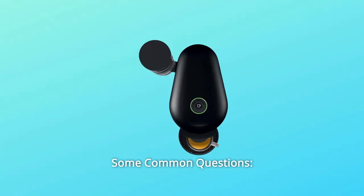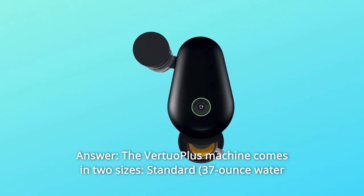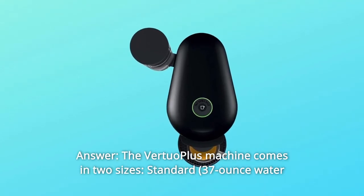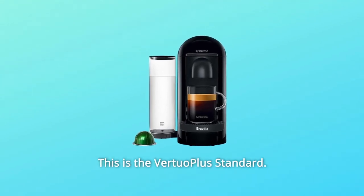Some common questions. Question 1: How much water does the tank hold? The Virtuo Plus machine comes in two sizes — standard and deluxe. This is the Virtuo Plus standard.